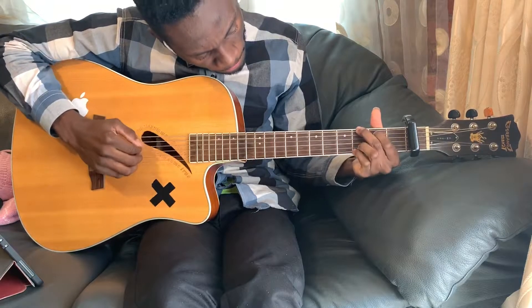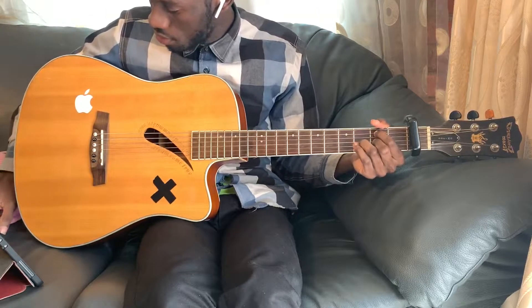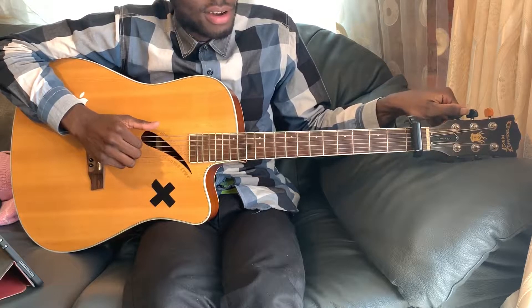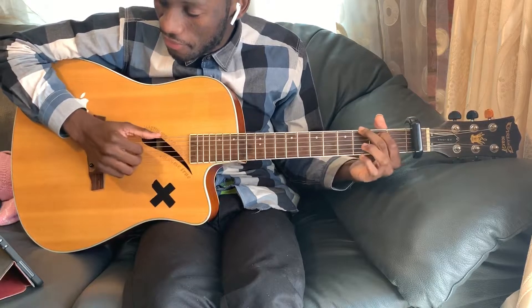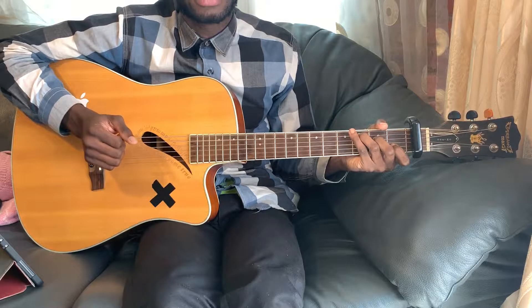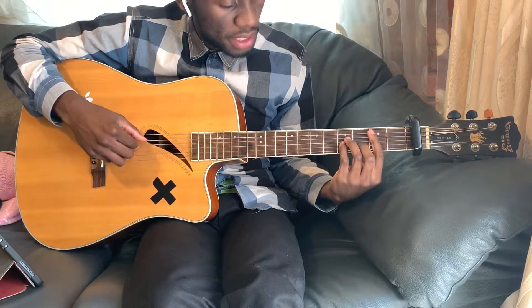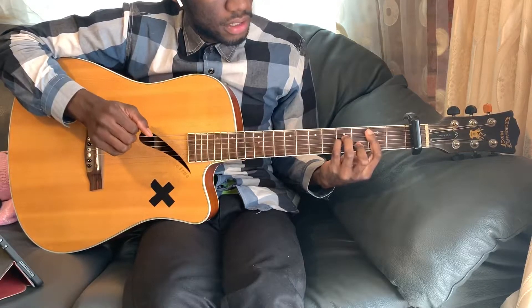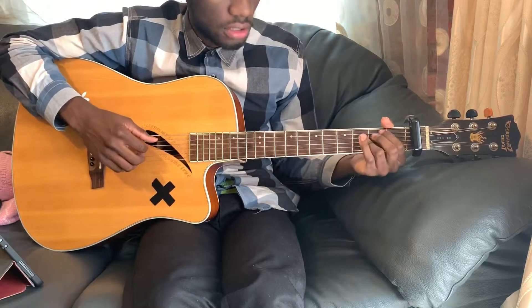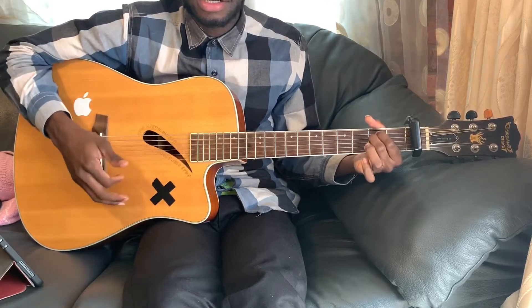Show Me Love by Alicia Keys featuring Miguel. All right, so the chords are E minor. I didn't realize that was off because it's not my earpods.